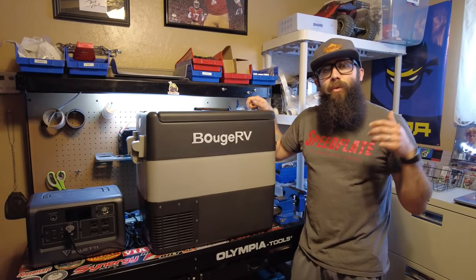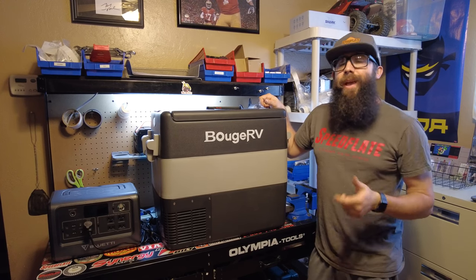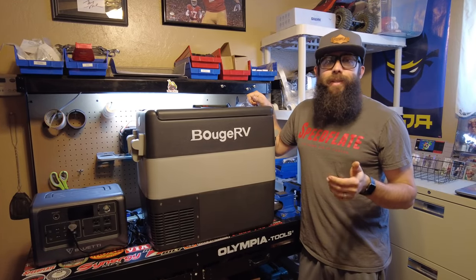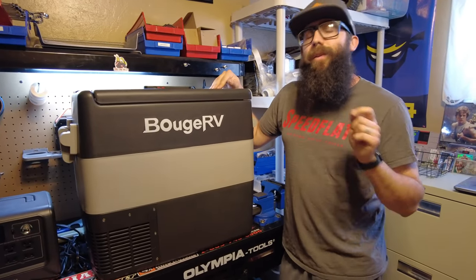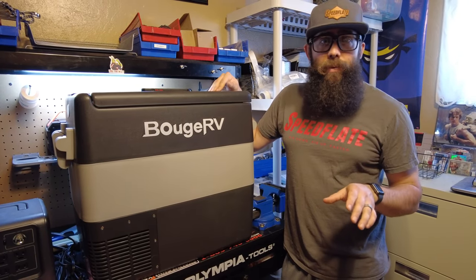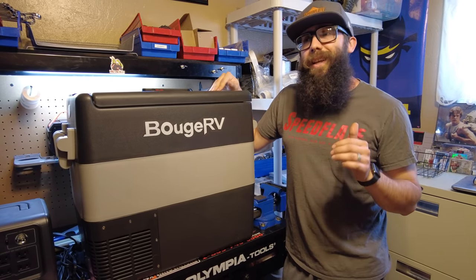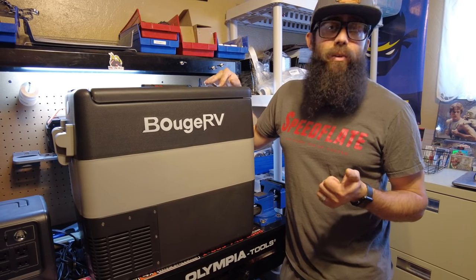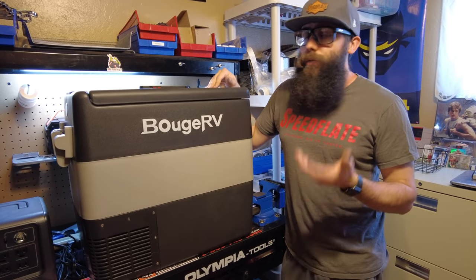Just like about every other fridge on the market, this will run on both 12 and 24 volt DC — your vehicle, batteries, or portable power station — and also on 120 volt or 240 volt AC. It's nice that you can plug it in at home and cool it down before you throw it in your Jeep. On max settings they claim about 60 watts, and on eco about 45 watts — a bit higher than the last fridge reviewed, but this fridge is currently retailing on Amazon for $299, almost half the price.